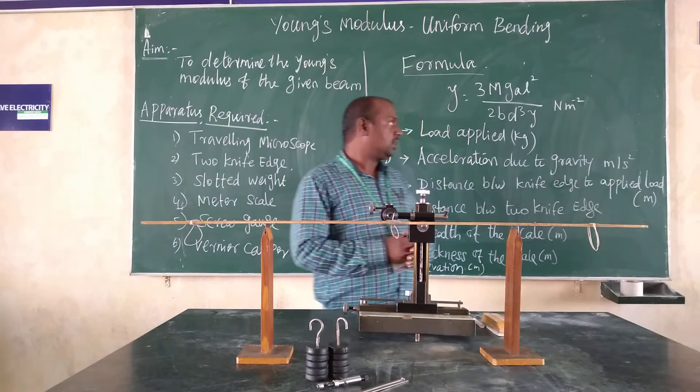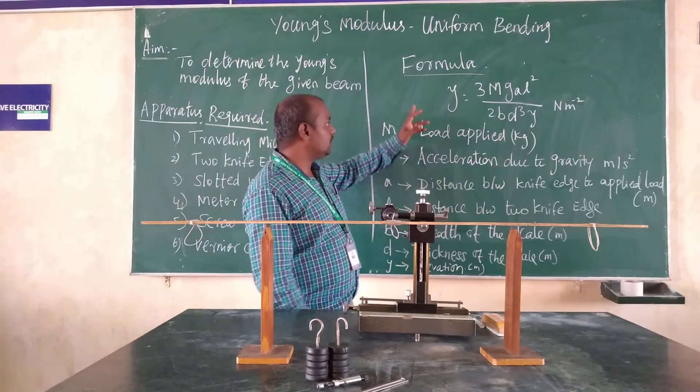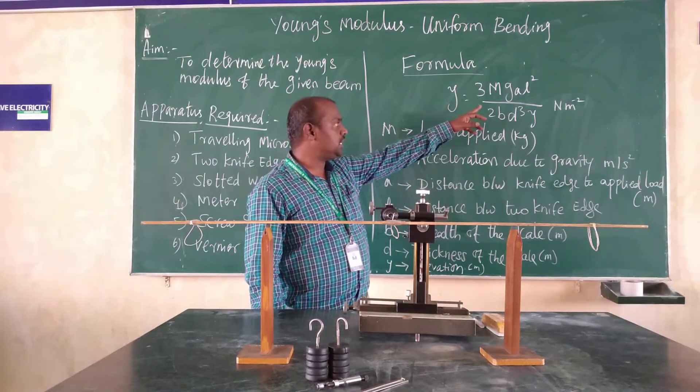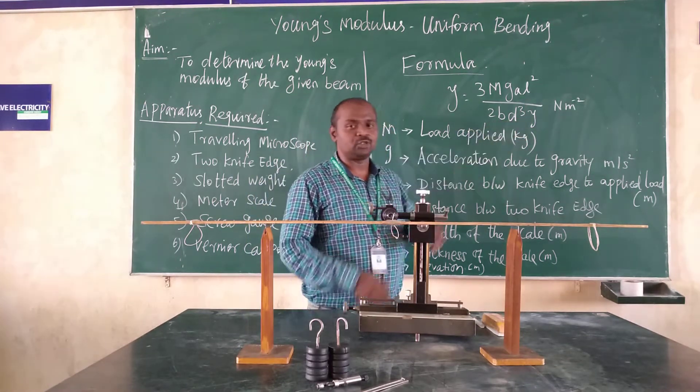Next, the formula for the experiment. In this experiment, we have one formula: Y is equal to 3MgaL squared by 2BD cubed. The unit of Y is Newton meter minus 2.